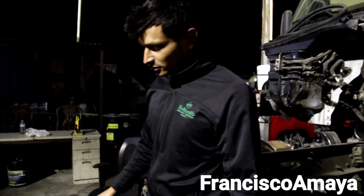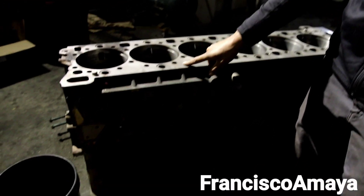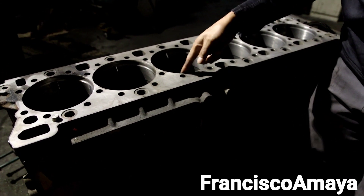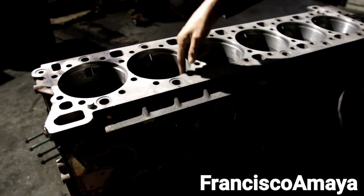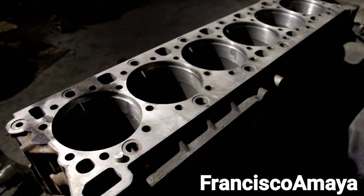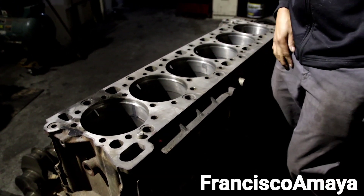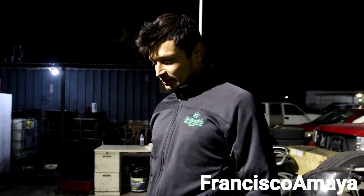We also needed to resurface the engine block, and you can see the engine block is very clean — completely resurfaced. We also fixed the areas where the seal goes, because the cylinder liner has a seal to prevent coolant from going from one side to another at the bottom part of the cylinder. Basically, this cylinder is ready for installation.